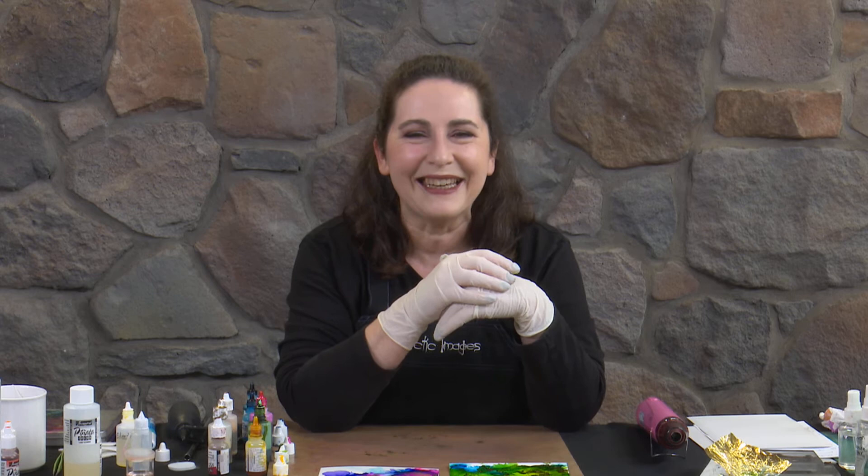We're going to be playing with alcohol inks over the next couple of videos, so I'll see you for the next one. Thanks for joining me today and don't forget to subscribe to our YouTube channel. Okay, bye!